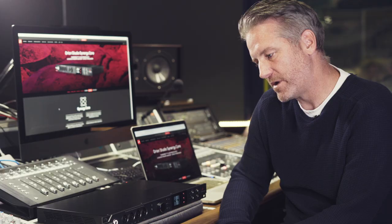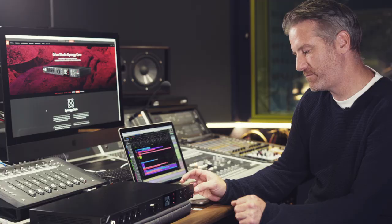Antelope have always been renowned for their sound quality and also the quality of their clocks, which is kind of an industry leader in that field. I'm here at ICMP in London and I'm looking to work on a mix that I started last year and recreate it just using the Antelope and the plugins that come with the Antelope.